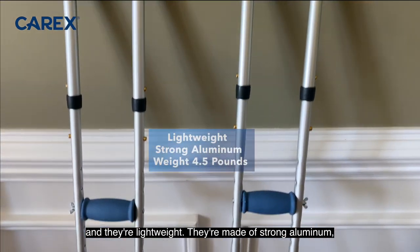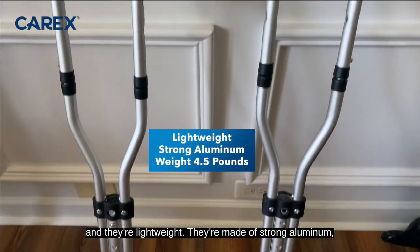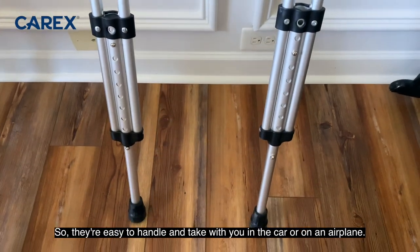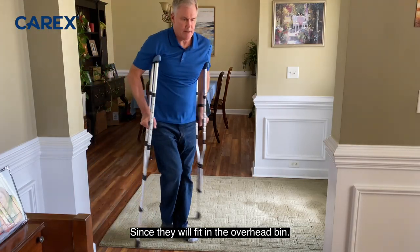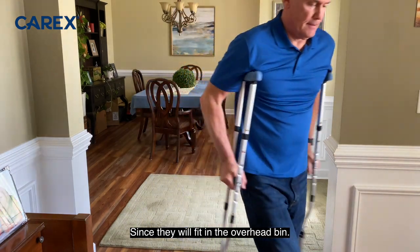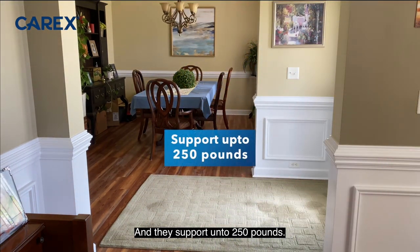They're lightweight — made of strong aluminum but weigh just four and a half pounds. So they're easy to handle and take with you in the car or on an airplane, since they'll fit in the overhead bin. And they support up to 250 pounds.